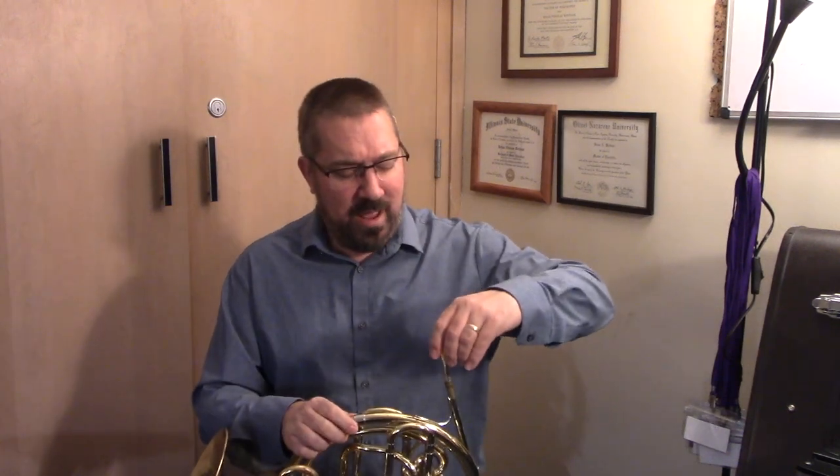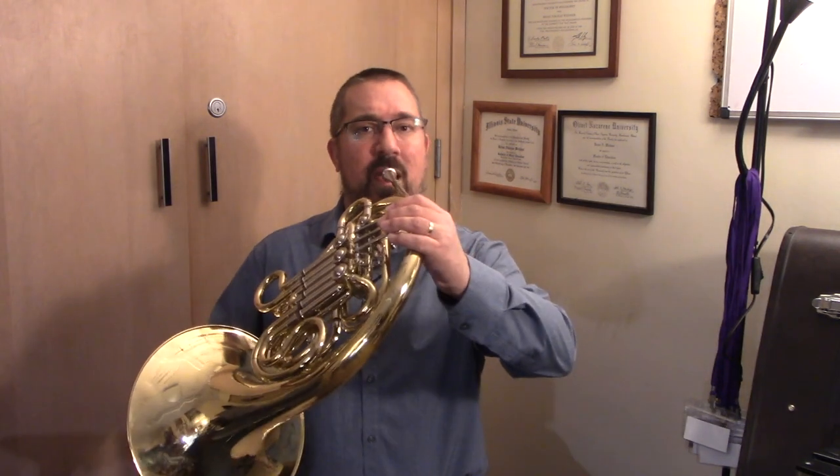Grab your instrument right now. As you set your mouthpiece in the instrument, make sure that we're doing a quarter turn on it so that the mouthpiece does not get stuck. Similar to what we did last time with positioning the mouthpiece and setting the corners of the mouth, we're going to do some experimentation with the instrument here today. As we play, we want to bring the instrument to our bodies rather than our bodies to the instrument. Set your body, shoulders over your hips, and then bring the instrument to your face. Find a comfortable, relaxed position for it.